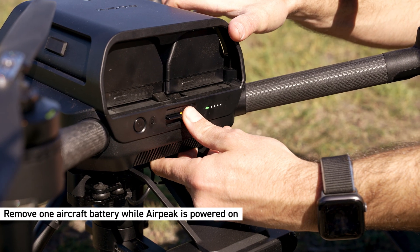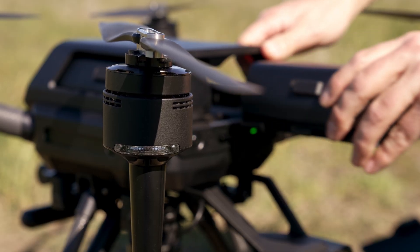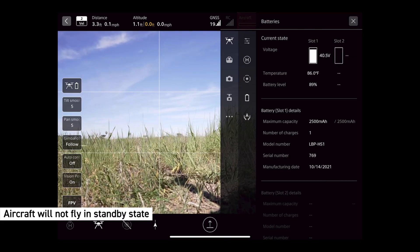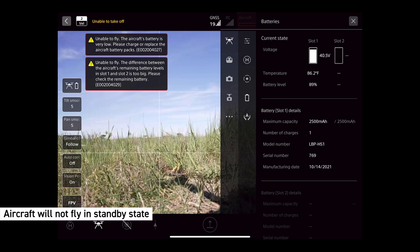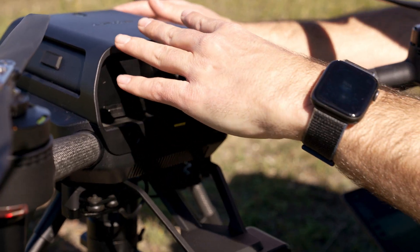While Airpeak is powered on, proceed to remove only one aircraft battery. Airpeak is now powered on by only one battery. Note the aircraft and flight app is in standby state and will not fly in this mode. Insert the fresh battery into the empty battery tray.